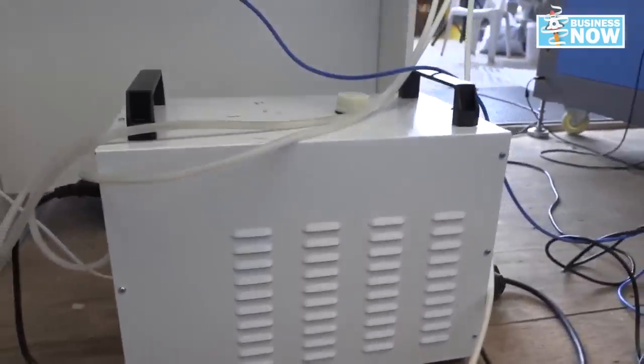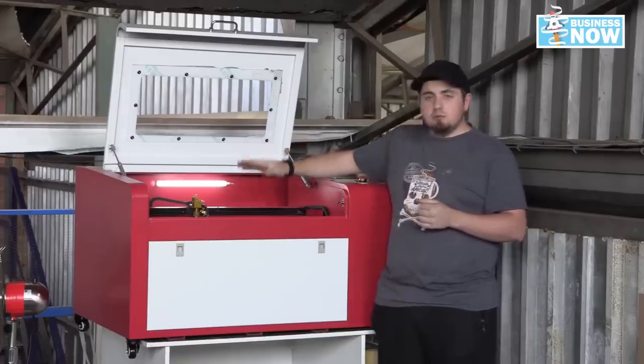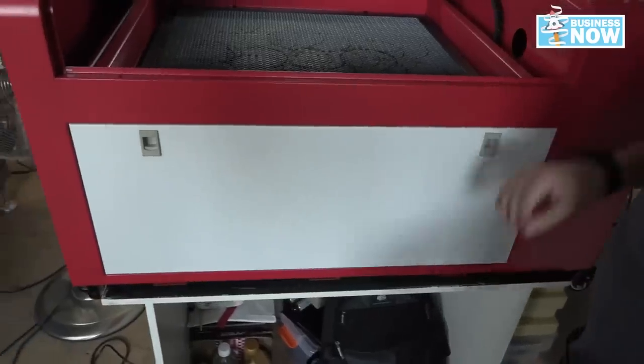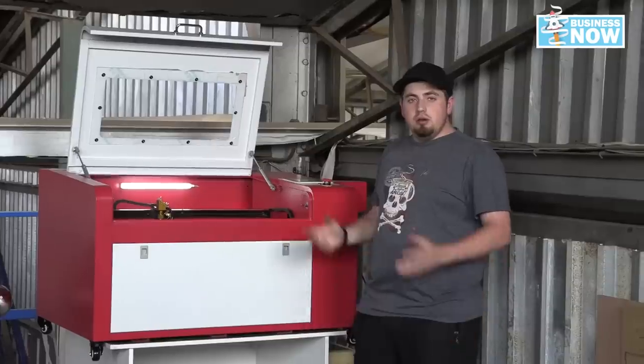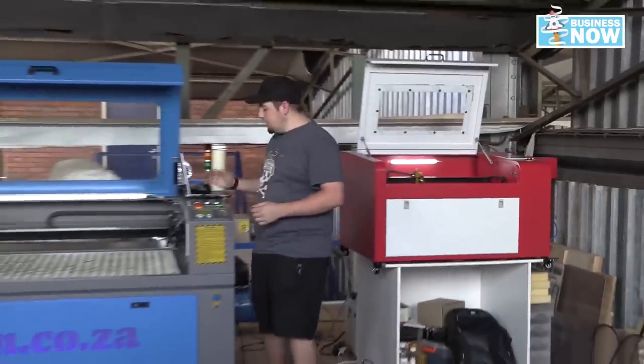This machine also comes with a bed that lowers all the way down, so you can put in bigger items to engrave — you're not limited to flat items only. Now let's move over to our 1.3 by 900 cabinet laser.